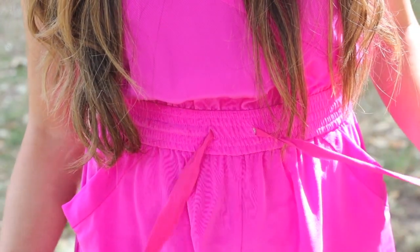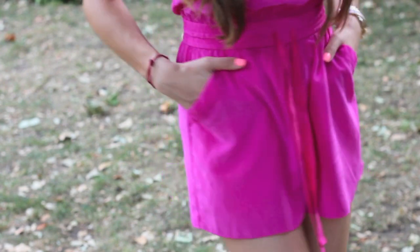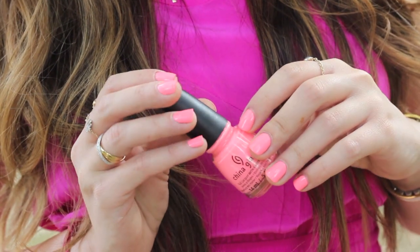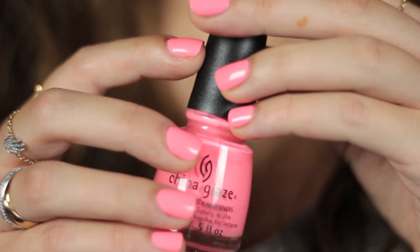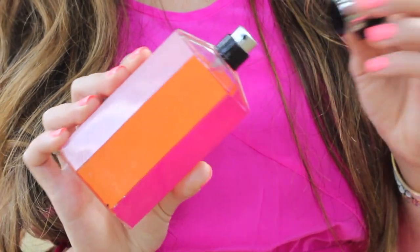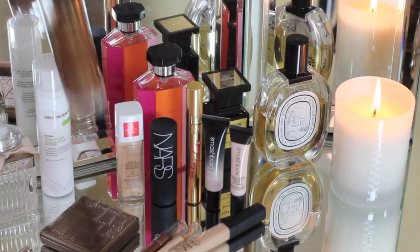In summer I'm all about jumpsuits, and today I chose to wear this bright pink jumpsuit from Wilfred. For my nails I went with China Glaze Neon On and On, which is hands down one of my favorite shades of all time. And sticking with the pink theme, I spritzed myself with Stella Summer fragrance.